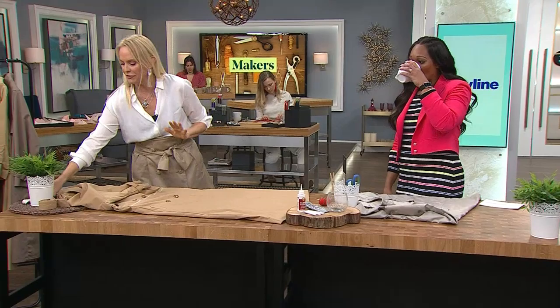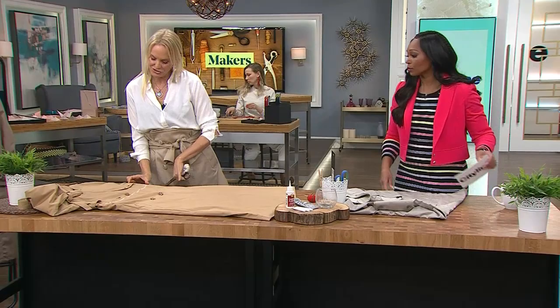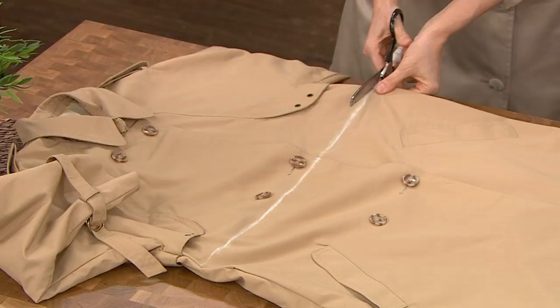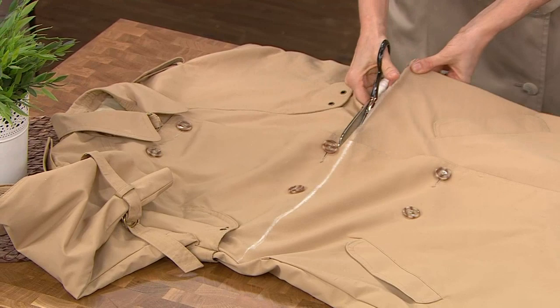It's very simple to do. First thing you're going to want to do is cut off the top of the coat. You're going to measure down about 2 inches from the underarm, cut there, and then cut straight across. How long you cut depends on how long you want the skirt to be — it's going to be a paper bag waist style.